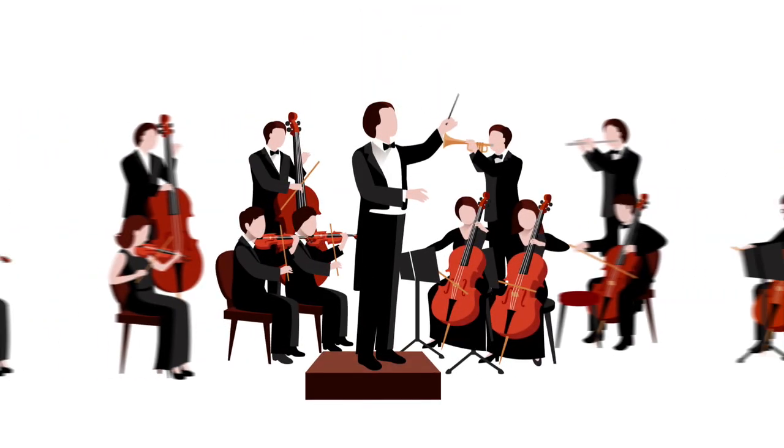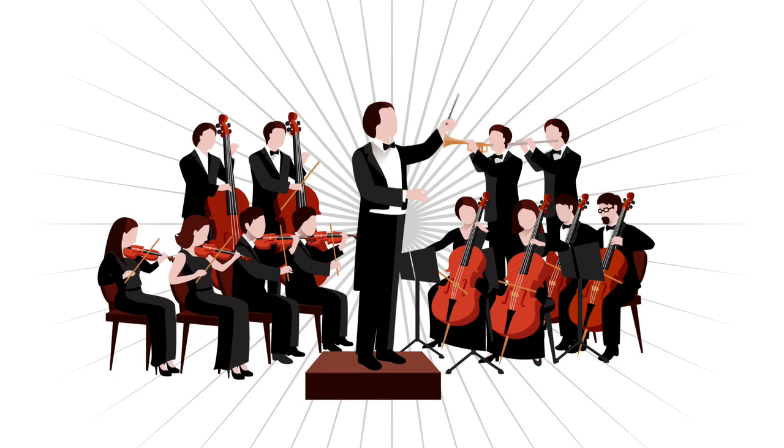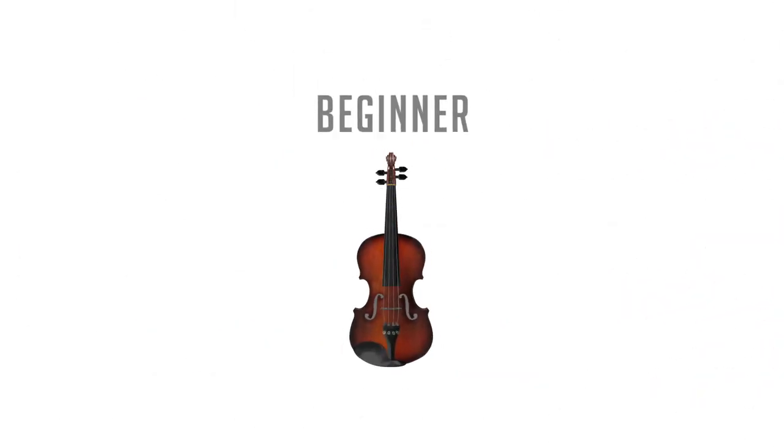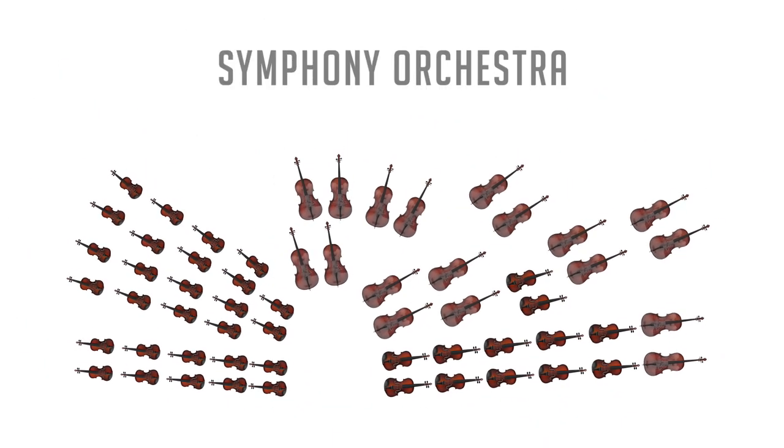An orchestra is a group of people playing different instruments together to create one great sound. You may start out as a beginner now, but before you know it, you'll be playing in quintets, string ensembles, and even symphony orchestras.